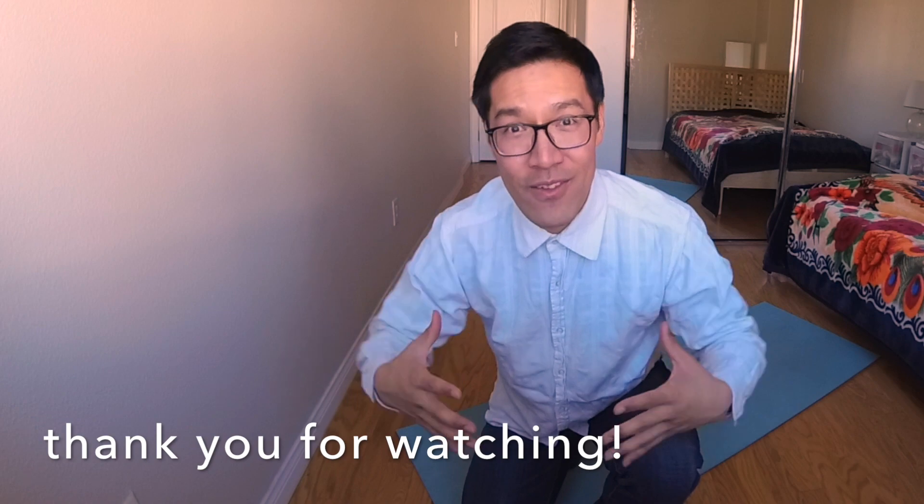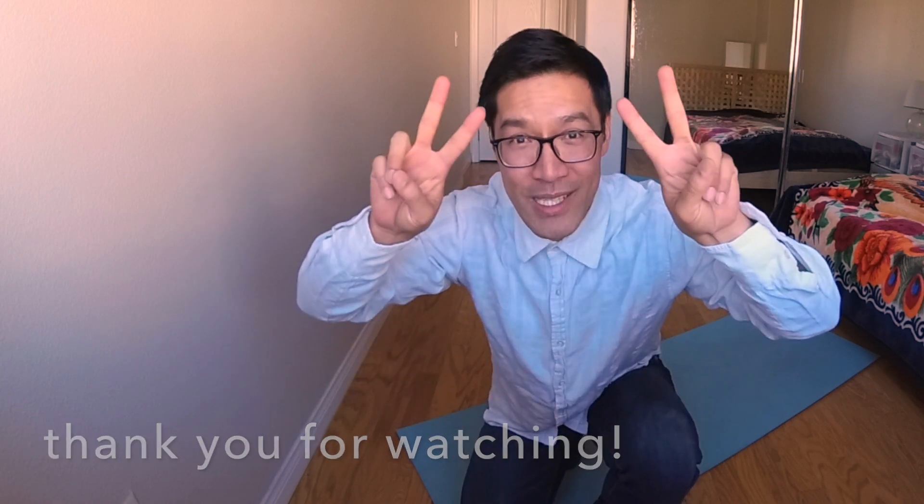And that's it. That should relieve your side pain. And I always forget to ask for subscribers. So if you guys are interested in more stretches and back relief, please subscribe. Peace out.